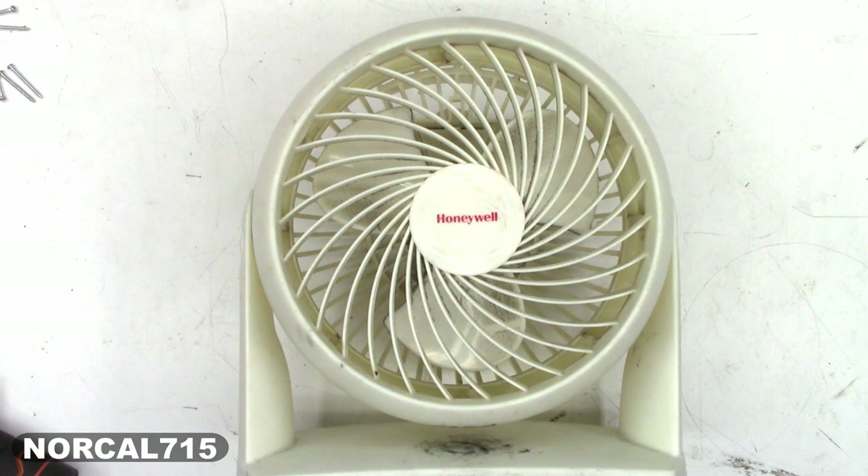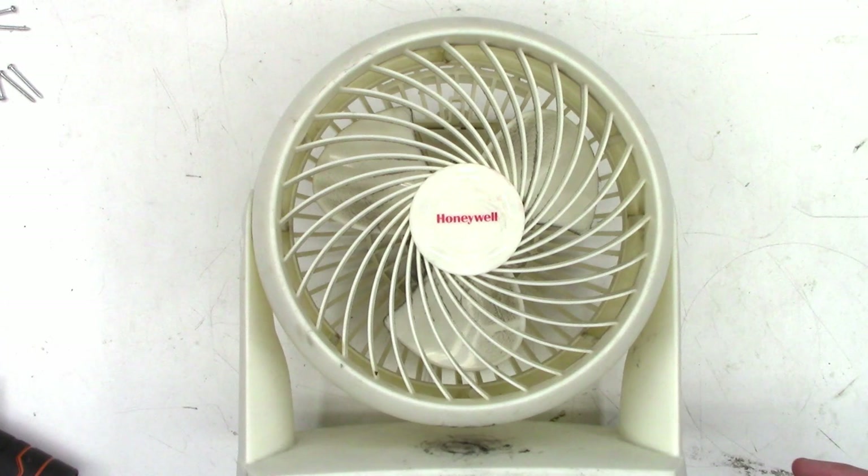I have this Honeywell fan that I've had for several years now, probably coming up on at least 10 years, and I want to go ahead and service it. I have actually serviced it every couple of years, but I thought I would share it with you guys.